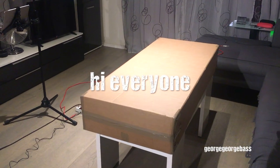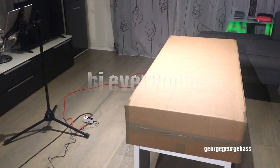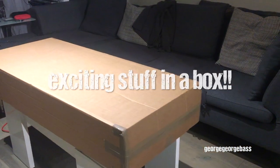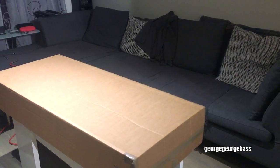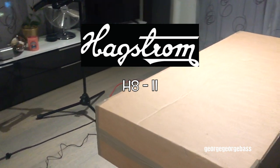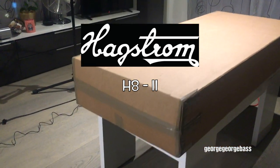Hi boys and girls, how's it going? I am very excited to be doing this video. In this box is my new Hagstrom H8 II bass guitar, or as I call it, the H8 II.